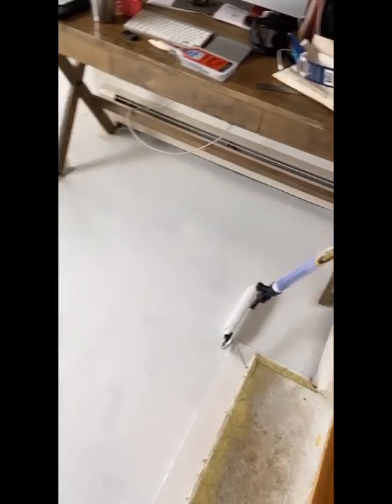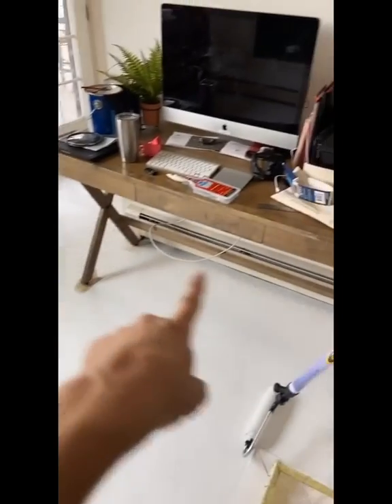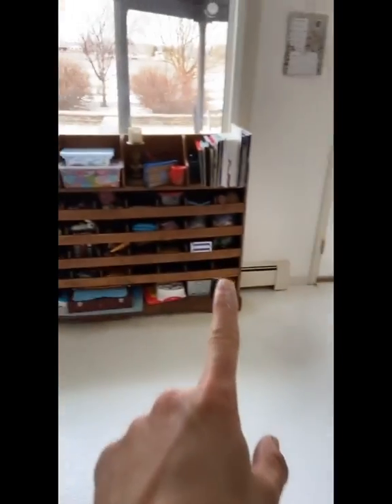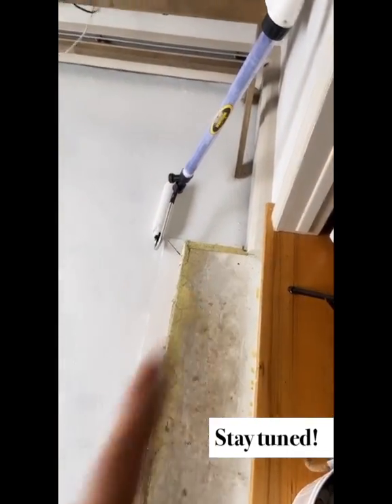So I'm going to let this dry, then I'll go back in and hit it with a second coat. Once the second coat dries, it should be good. Then I'm going to move these pieces over and get underneath them so that the whole floor is painted. I am going to deal with the stairs at a later point for another part of this art room makeover.